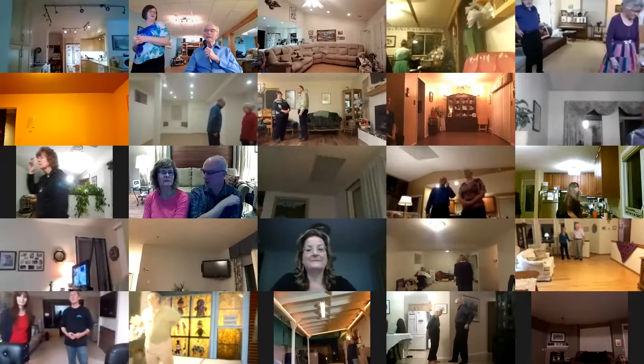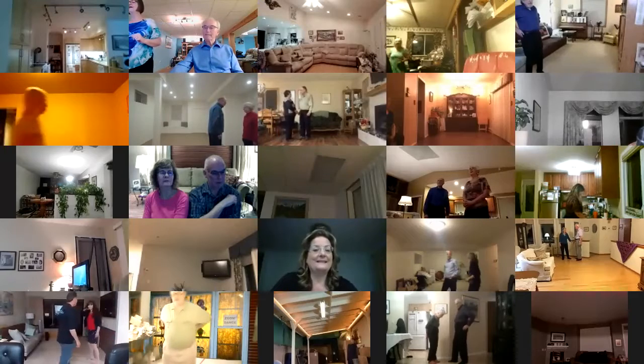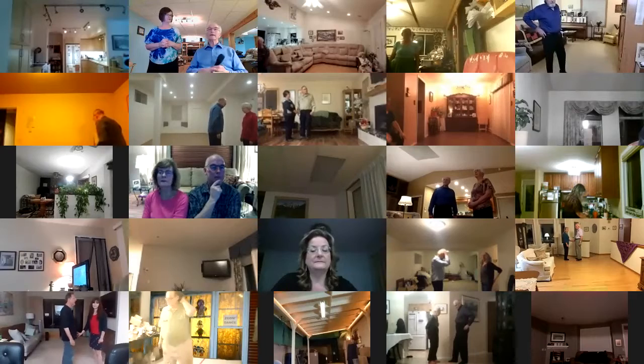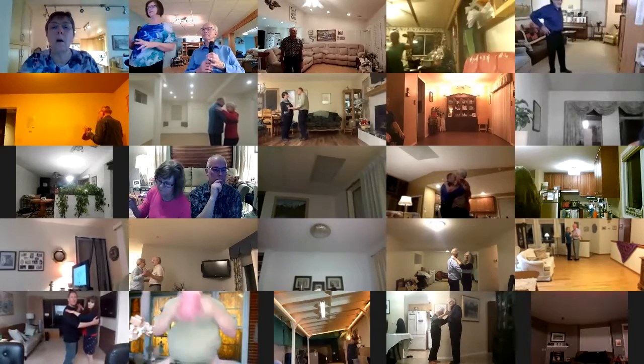There's a lot of nice music in round dancing. For a little while, this is a phase two plus one waltz. The plus one is a hover. Starts out closed face in our wall, lead foot free, dip center, recover touch. For a little while.